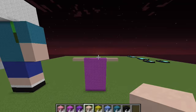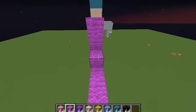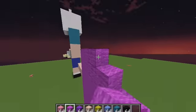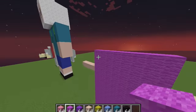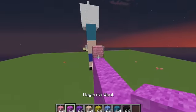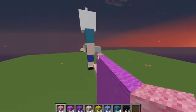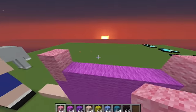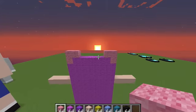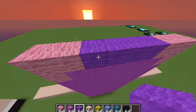Let's start off by going over here and place 3 blocks high, and do the same exact thing for the other side and fill it in. Once you have done that, you will be placing 1 pink on one side, the same for the other side, and fill it in with magenta wool. Then place another one over there, another one over there, and it should look like this. Once you have got that, you will be placing 4 purple wool.